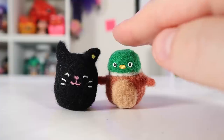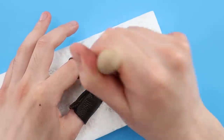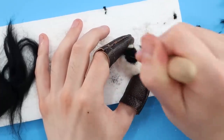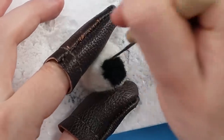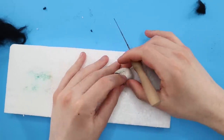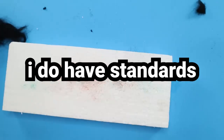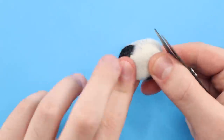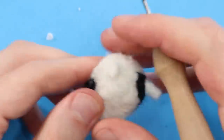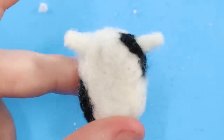The next Squishmallow that I'm needle felting is another one I'm fortunate enough to be in possession of — it's going to be Connor the Cow. The processes are all pretty similar: it's just stab, stab, stab, very repetitive. The spots on the cow are the most frustrating thing. The black fuzzies were getting all over the white fuzzies, contaminating them. It just wasn't looking as pristine as I'd like. Connor's got a bunch of little ears and horns on his head. Luckily he doesn't have arms, so I don't have to worry about that.